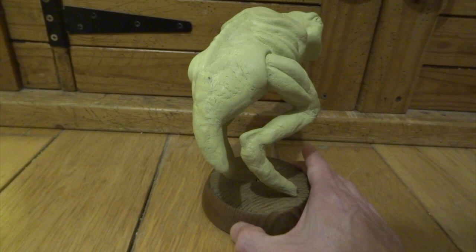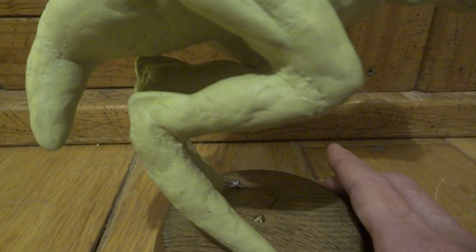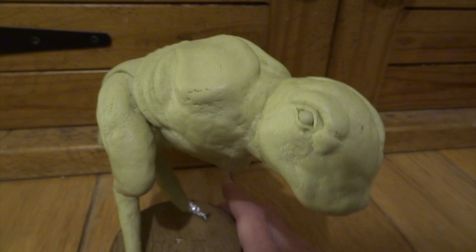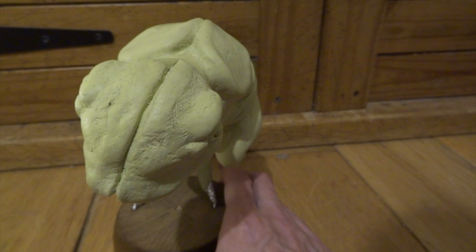I've also done things like the leg muscles and some of the tendons through the legs. Any of these extra features that you need to make, you can just make the rough shape, put it on and then just sculpt it into the form that's there already, just by going along all of the edges with a ball stylus and just smoothing it all in.